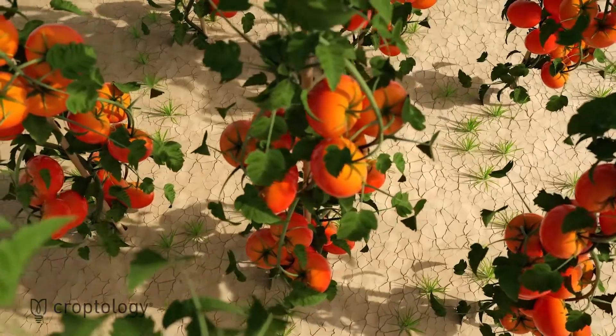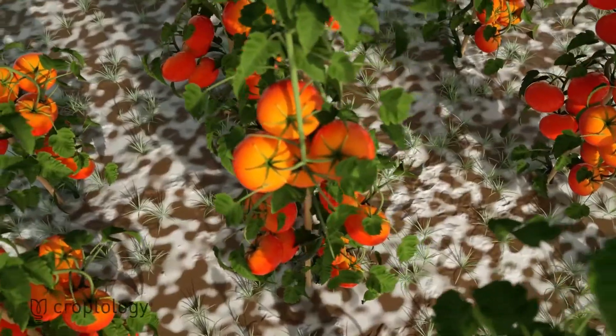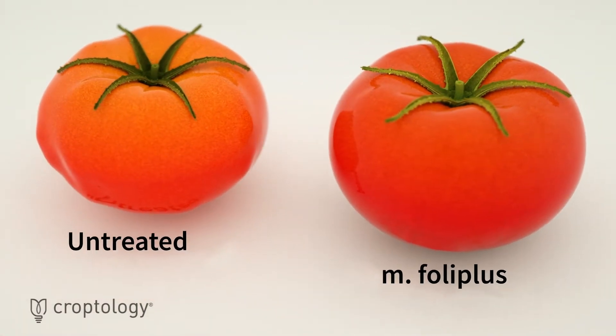It helps the plant to overcome periods of abiotic stress such as drought and frost. It also improves nutrient assimilation, and therefore increases yields.